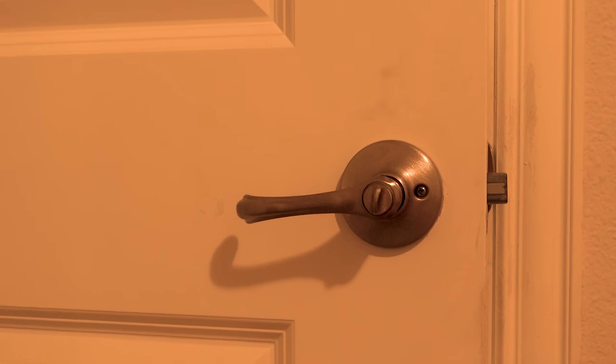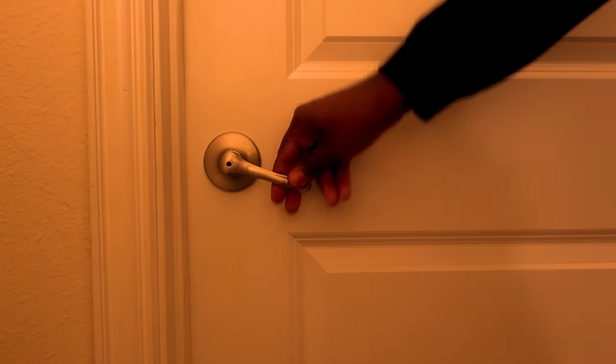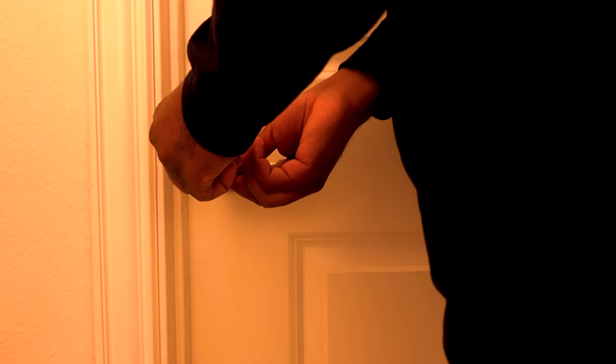It costs around four dollars. All you have to do is put it directly in the hole right in the middle and then twist — that's it. Make sure you check on the top of your door frames; most times the keys are kind of hidden there, especially in apartments.